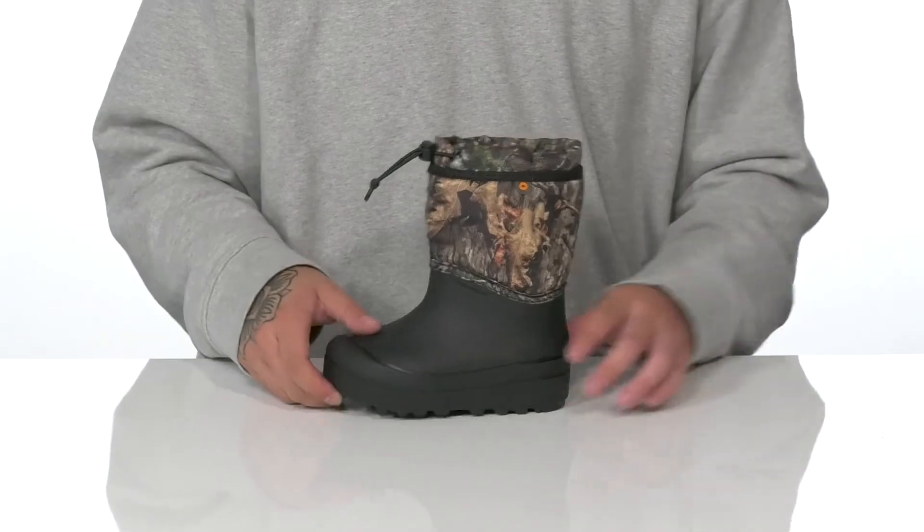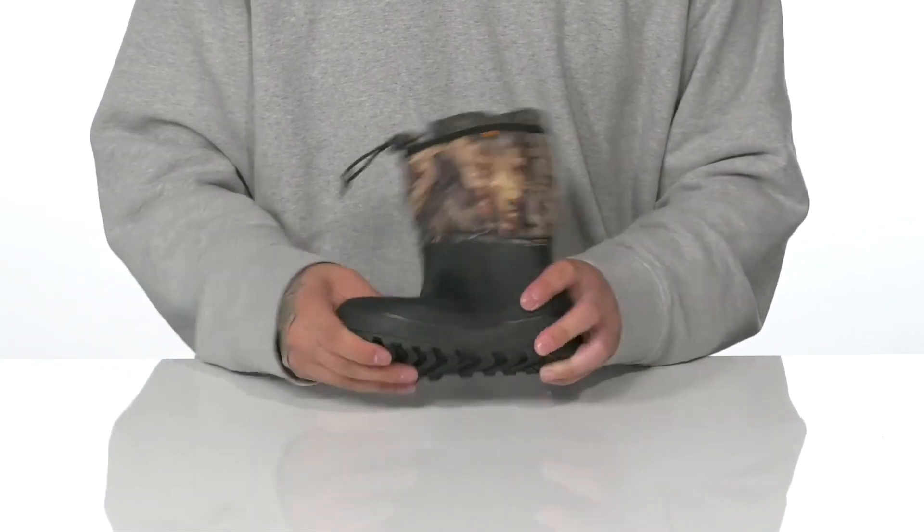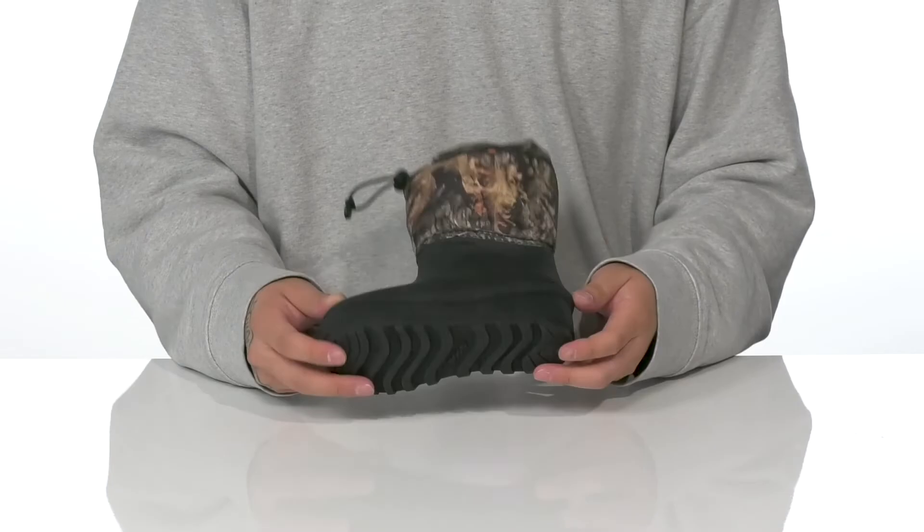It also features an environmentally friendly design. The boot itself features a very flexible design as well, all on top of a textured rubber outsole to keep them stable.